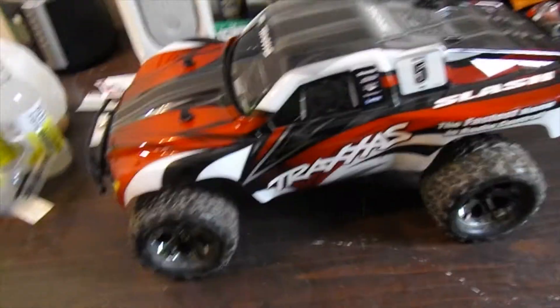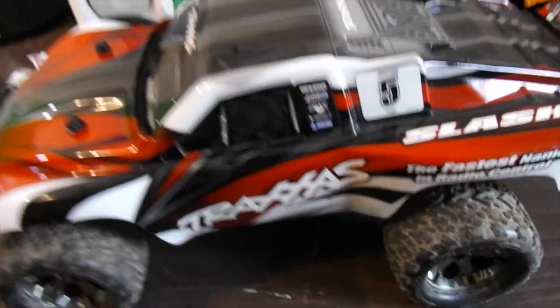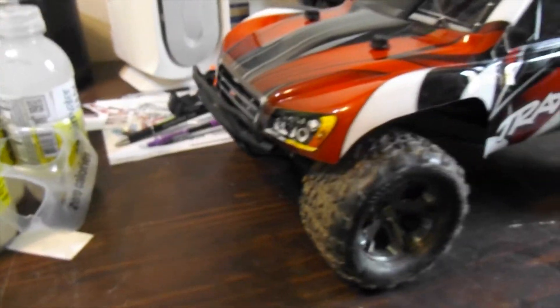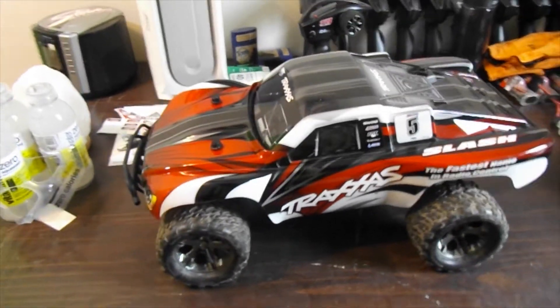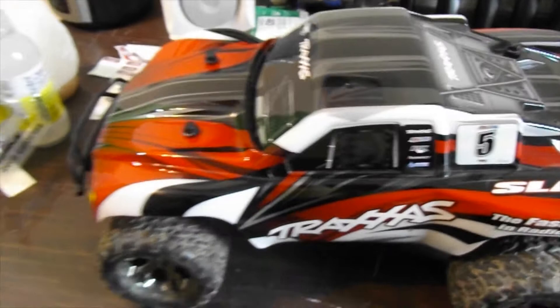I'm really excited about this because I love the Rafter body. I also have plans to get some aluminum shocks to make it even tougher, fix the motor, and add some lights — probably bucket lights as well. I haven't done bucket lights before, but I'll look up a video on how to do it to make it kind of look like a real truck when I finish it.